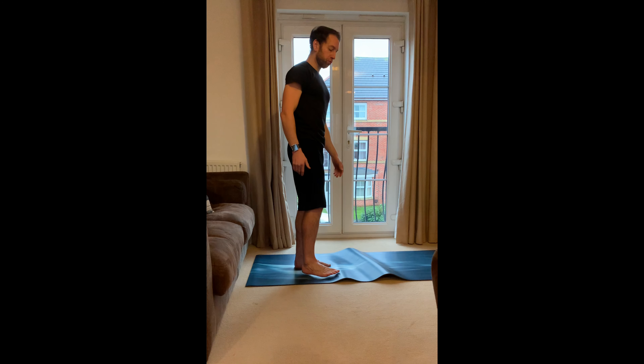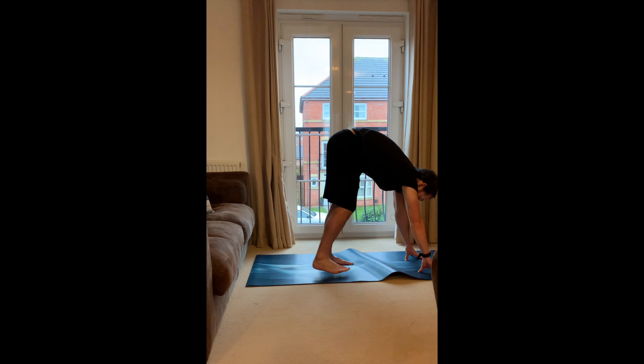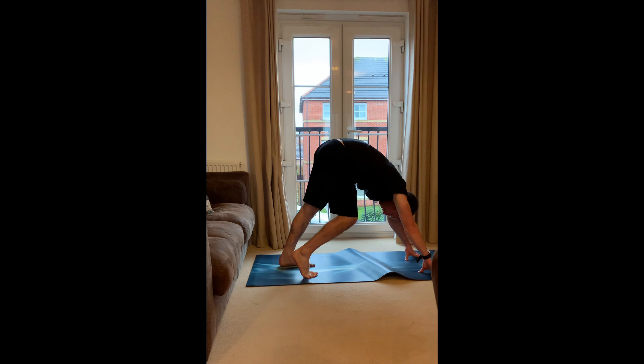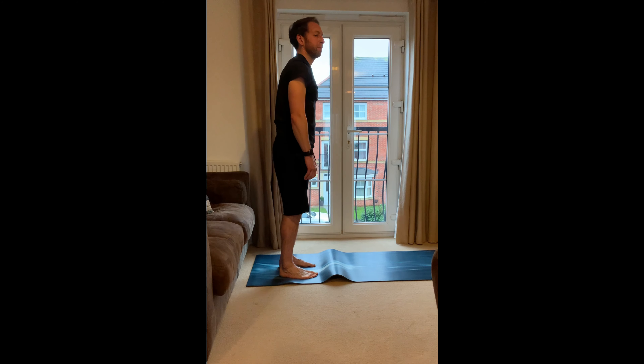Next we're going to do a little downward dog. Hands on the floor, take a few steps back, head goes through arms, and I just want you to pedal those feet — lift the heels and then push the heels down. Remember, nice controlled breathing in through the nose and out through the mouth, looking at those toes. Then walk yourself back and up.